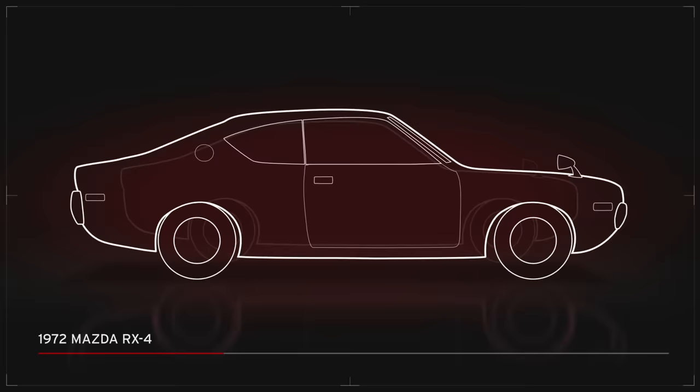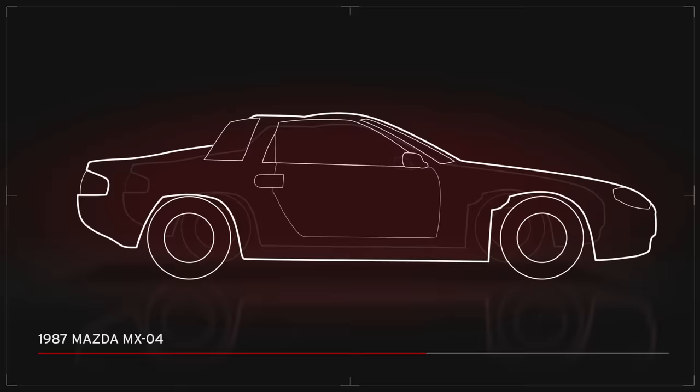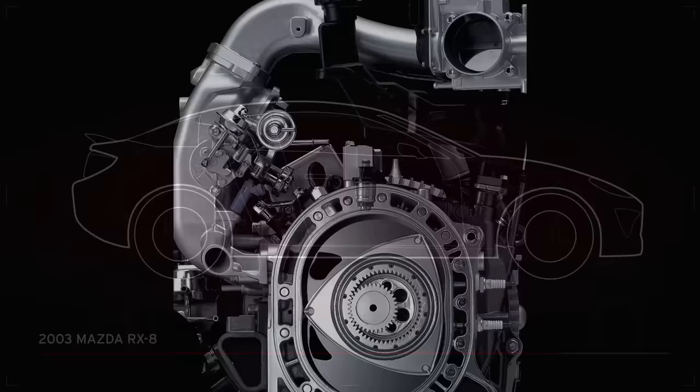However, Mazda continued to produce the Wankel, even claiming to have solved the inevitable apex seal problem. Their latter RX-8 relocated the ports to the sides, allowing for better airflow. This amounted to a 2.6-liter engine producing 238 horsepower.